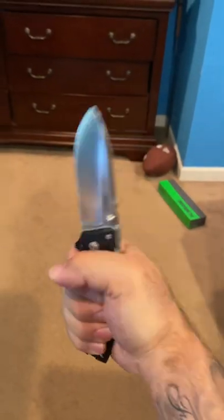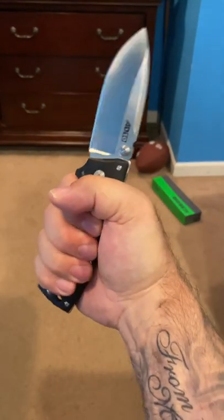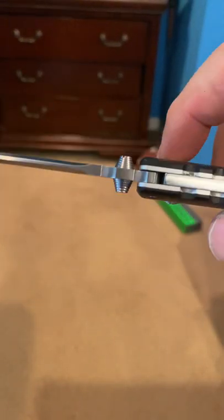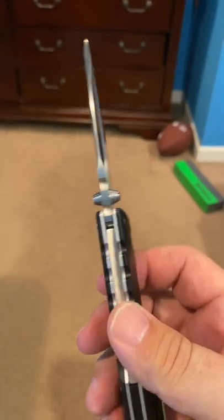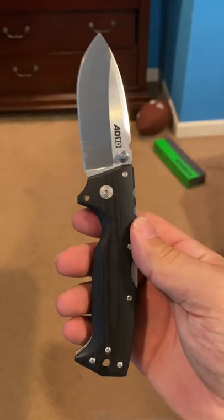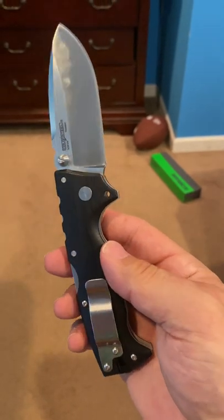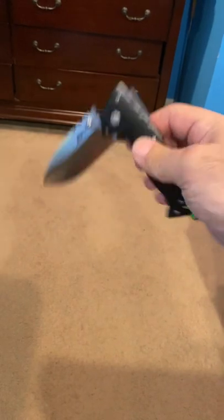Number one best knife I own as far as feel — I have big hands, probably two or three X size, and the way this knife fits in my hand there is nothing better. It's got a big flat grind on it, and thick blade stock — I think it's point one five. I like it even a little thicker. The triad lock — just loving. The pocket clip is a dream, in and out, no problem. The action is excellent.